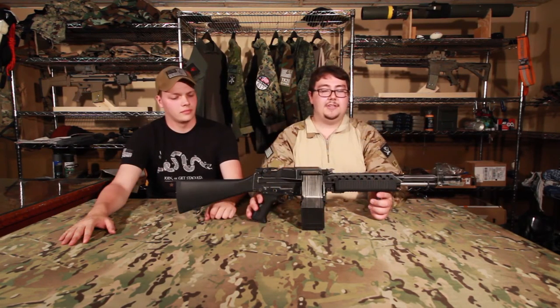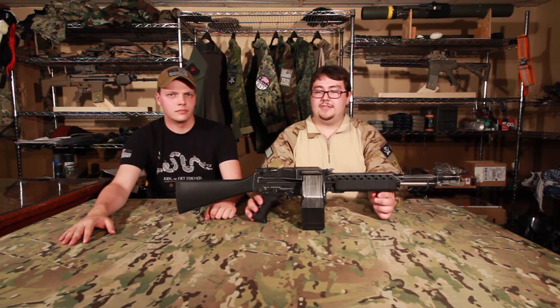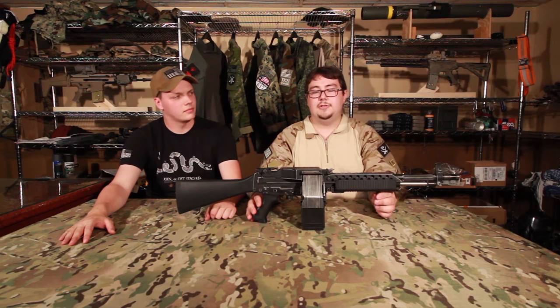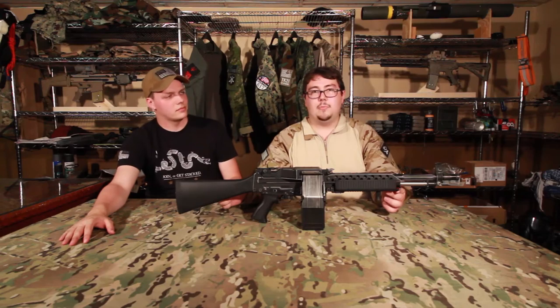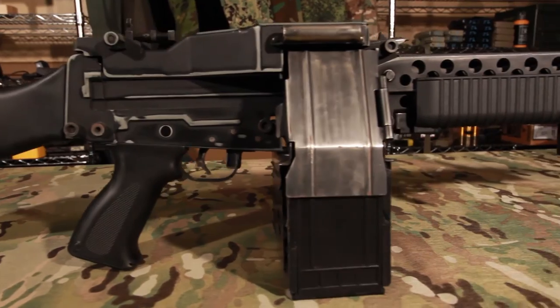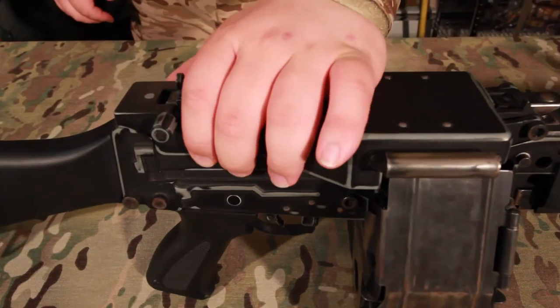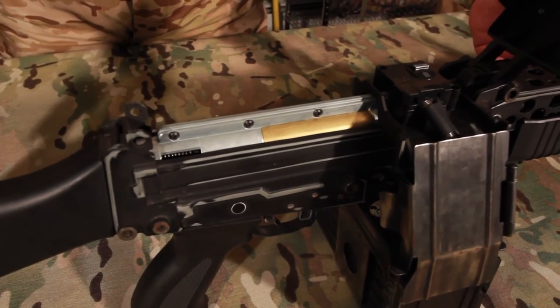To go over some of the basics of the GMP Stoner 63, it's a Vietnam-era gun based on the real Stoner 63. It wasn't fielded too much in the Vietnam conflict, but it was occasionally fielded by the Navy. The gun itself has a large battery compartment in the stock that can hold a 9.6 volt battery, probably from 4,000 to 5,000 milliamps. It's made of steel and has a latch that gives you access to your hop-up and the compartment where it feeds the BBs in. It's gravity fed.